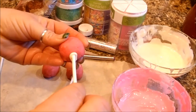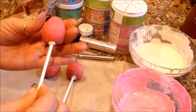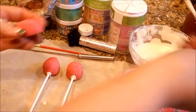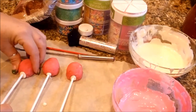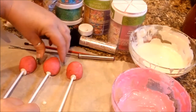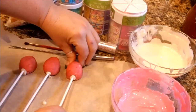You don't have to make these into pops if you don't want to — you can just make them into cake balls and put them in cupcake liners. I have a bunch of orders coming up this weekend before Easter for the chicks and the eggs and then my marshmallow pops as well, so go ahead and check all those out.